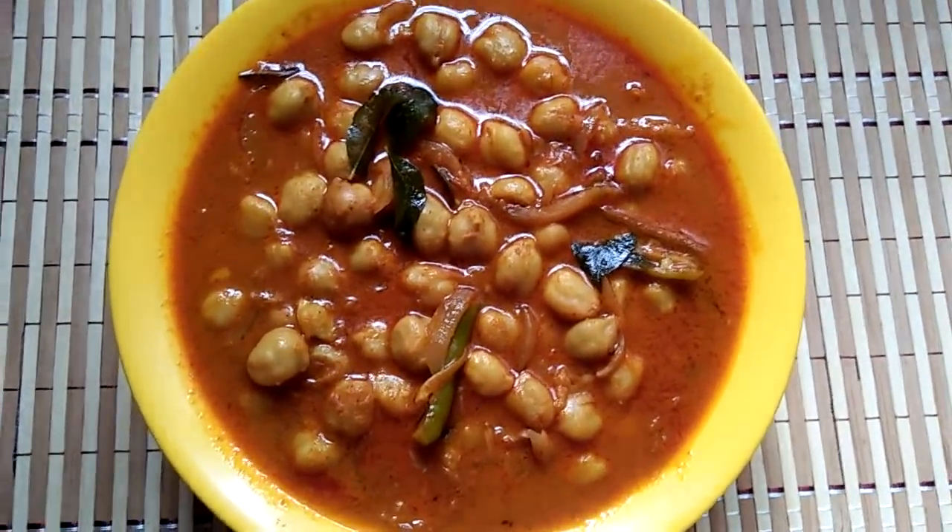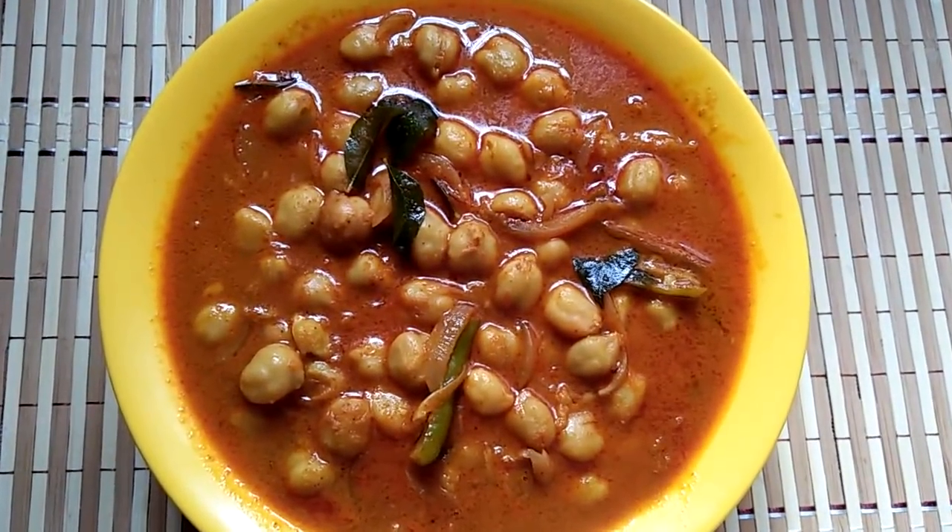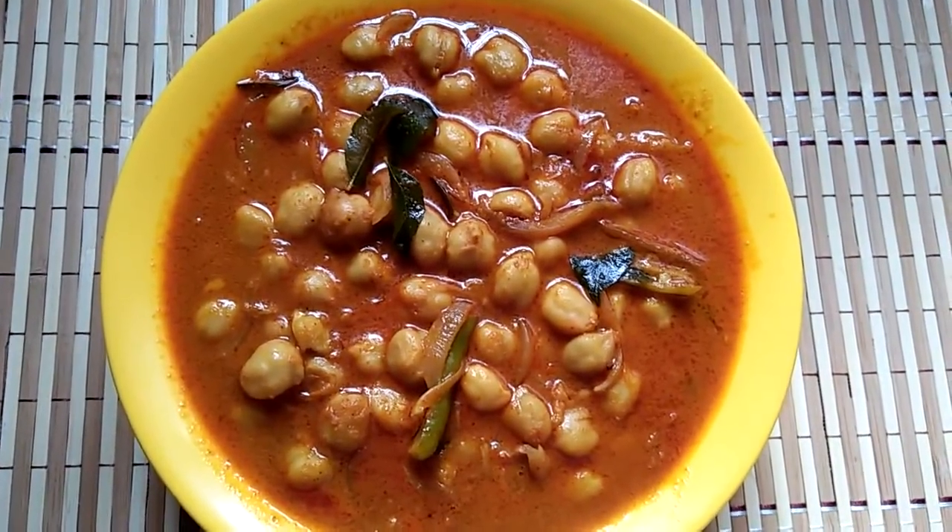The dish is ready. I am going to make a dish.